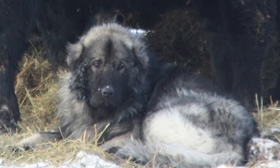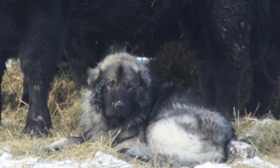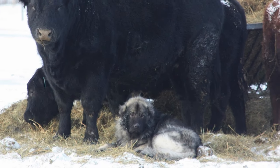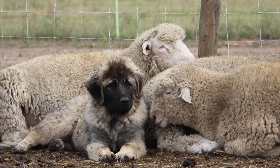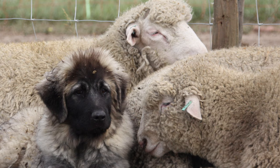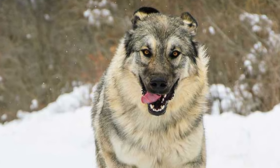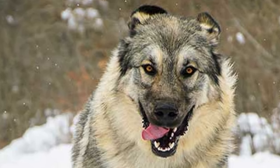Sharplaninacs have a typical livestock guardian temperament. They are highly intelligent and independent thinkers, devoted to family members, and wary of strangers. Calm and steady, but fearless and quick to react to perceived threats. Sharplaninacs have extraordinary strength and large teeth, making them a formidable adversary for any predator.